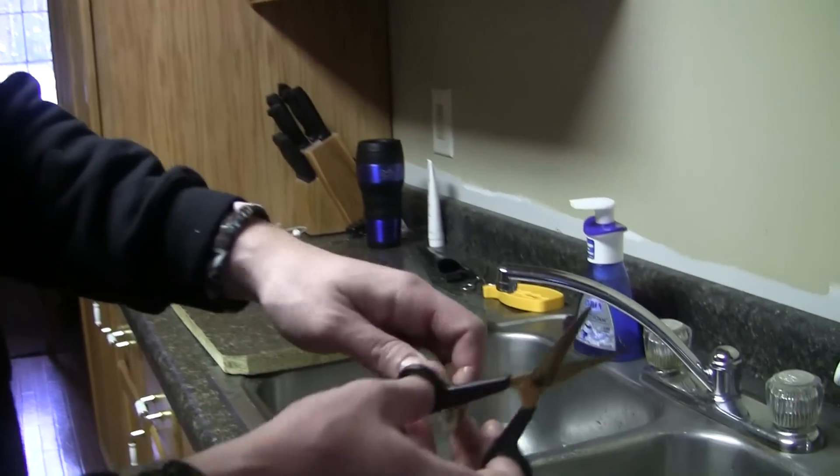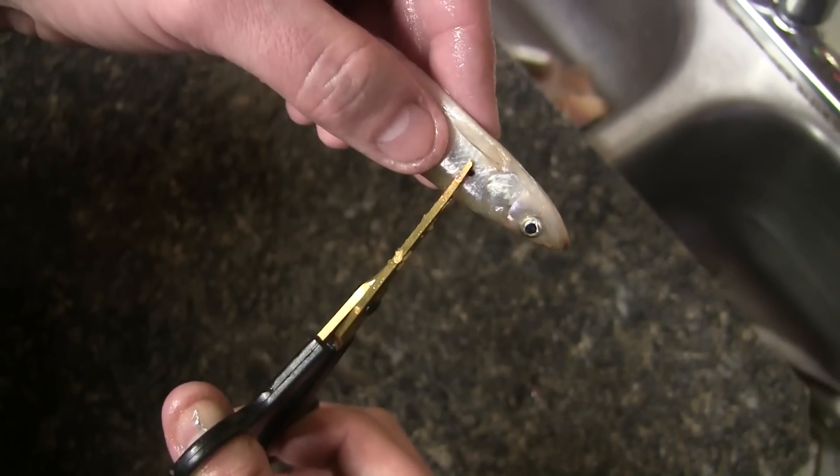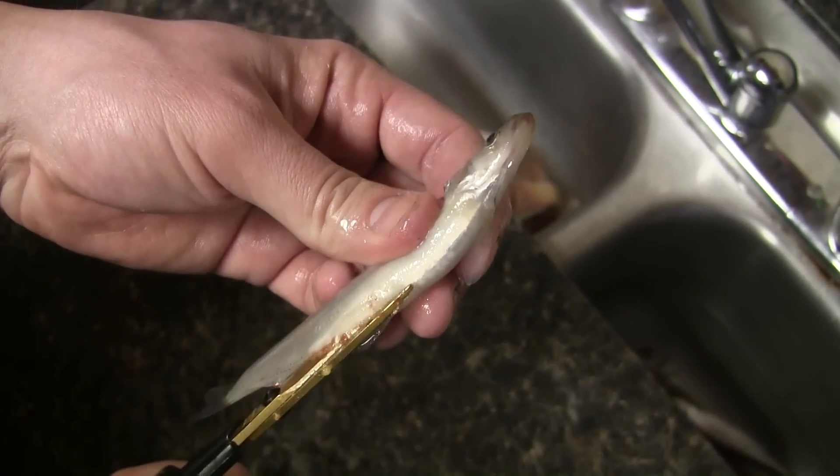Let's start right behind the head here. Make a quick cut about halfway through, then flip them over. Come right in front of the back fin and stick the tip of your scissors in there, right up the...